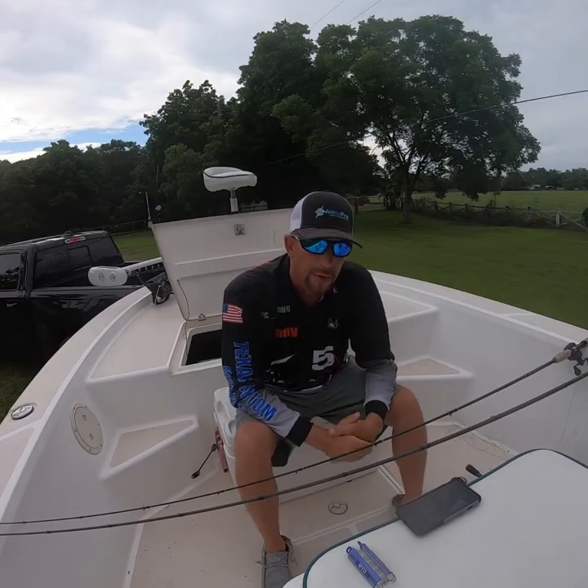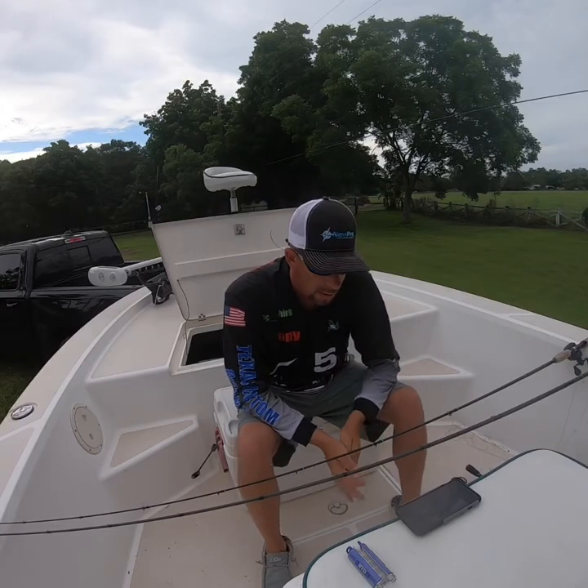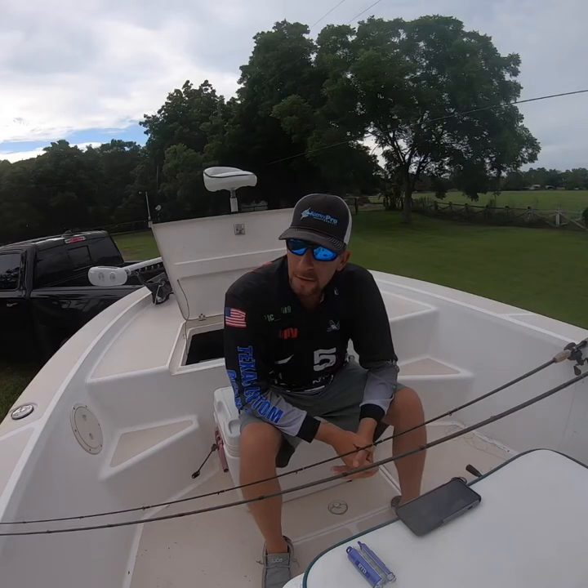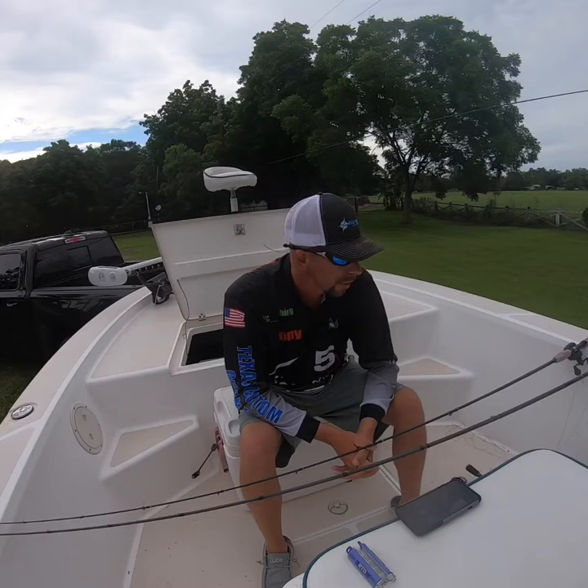Hey guys, Tony Cameron, TC Fishing here. I'm going to take a moment to talk to you about restringing all your poles — tournament morning or the evening before. How long does it actually take?